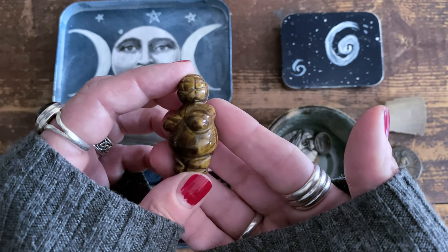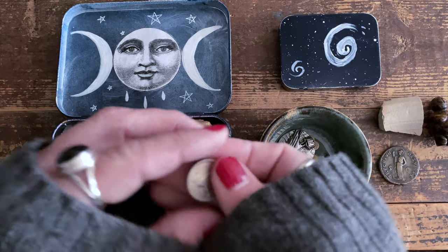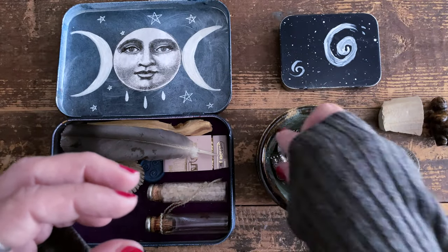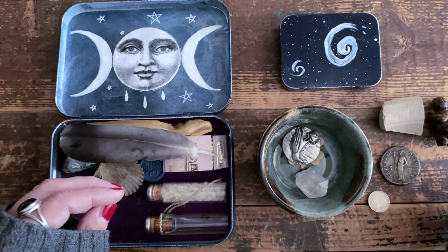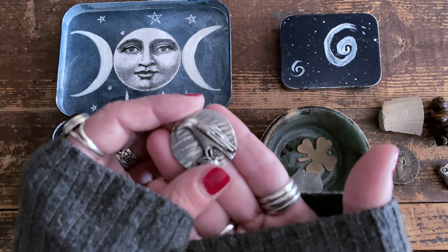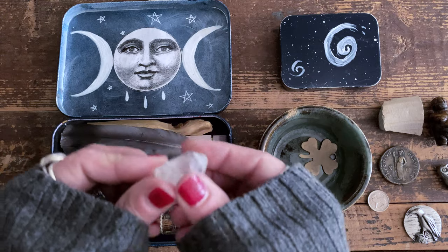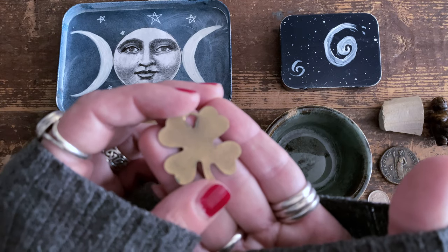I have my tiger's eye goddess figure — for goddess energy obviously, but also for strength and courage. There's a little Irish coin for ancestor energy, with a hare on one side and a harp on the other. My little owl is for wisdom. My crow — crow is my spirit animal — is good for spirit energy. I have a clear quartz crystal for clarity of thought and mind, and of course a four-leaf clover for good fortune and luck.